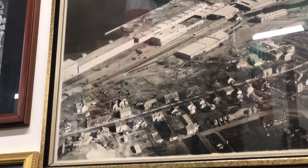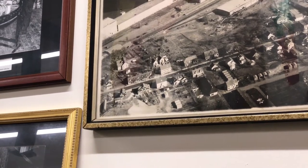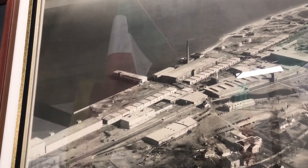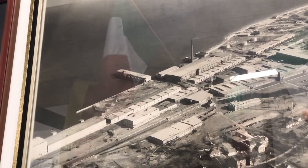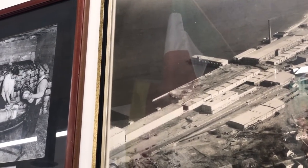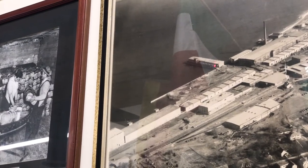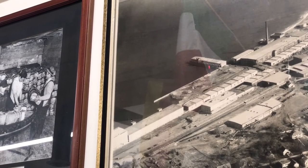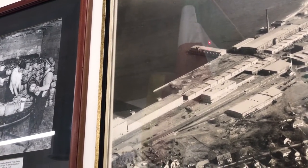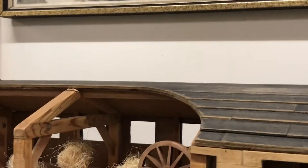Fiber would come in at the pier and be transported up to the warehouses. That building out there by the water — we think that was a water supply for the fire prevention system using salt water. The pier extending out into the harbor — that's where you brought the steamships in for fiber unloading. It went in there for inspection and temporary storage, then came back out into these warehouses.